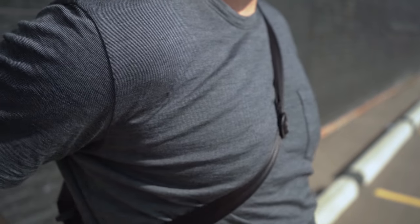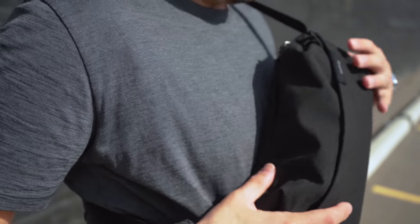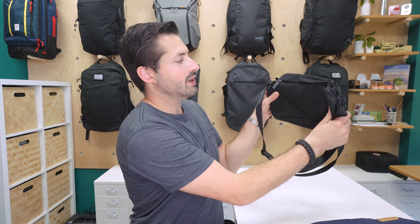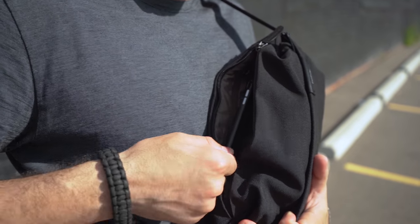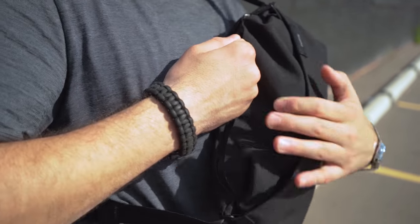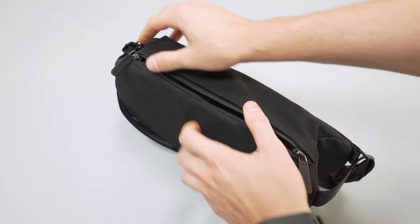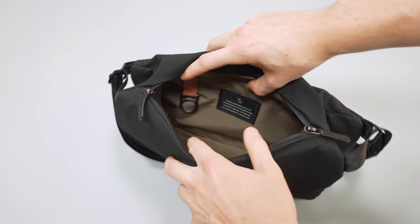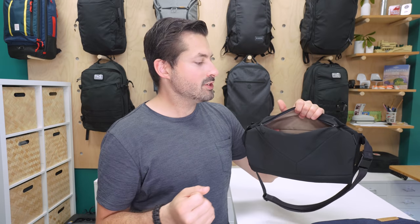Everything up until this point has been quite positive, but once we dive into the interior of the sling, we start to have some gripes. Kicking it off with the main pocket that's close to you, you can definitely get some T-Rex arms going on when you're trying to access this zipper. When the sling is less full and close to your body, it can start to curve around your body, making it even harder to access these zippers. Once you get the sling open, you can see a pretty large compartment on the inside. Overall, access to this compartment brings a decent amount of friction, especially if you just quickly want to unzip it and grab something from the interior.